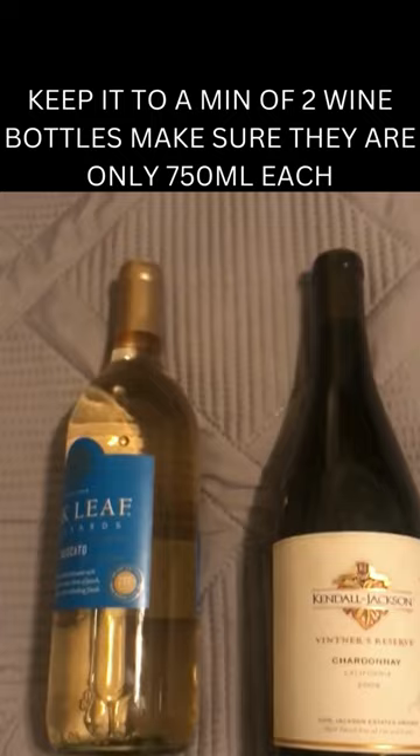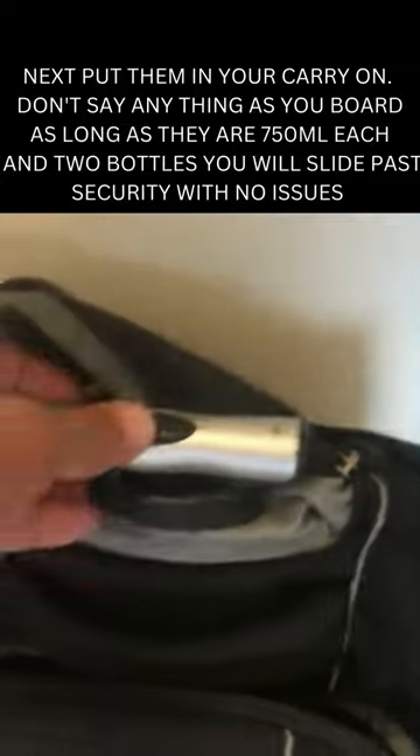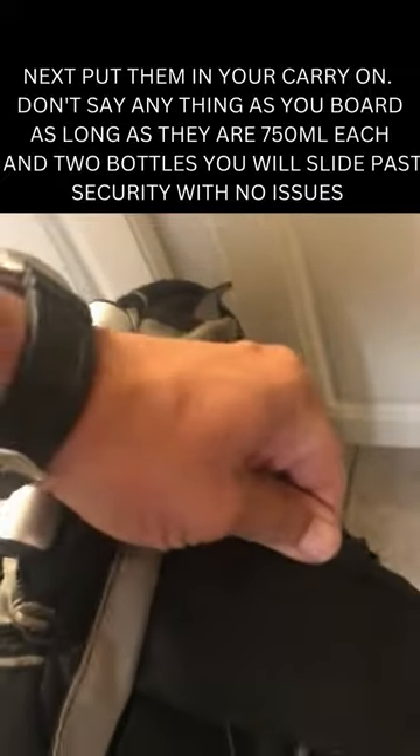Take the wine and wrap it up. You can put a water bottle on the outside of your backpack. My backpack has a handle, this one has wheels — this one's ready to go. This is a great carry-on, and this is how you can get the wine on board without any issues.